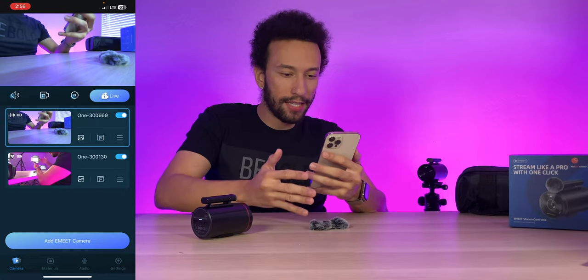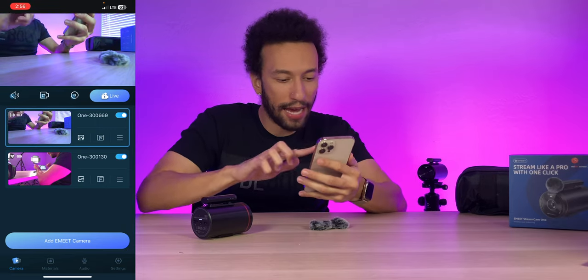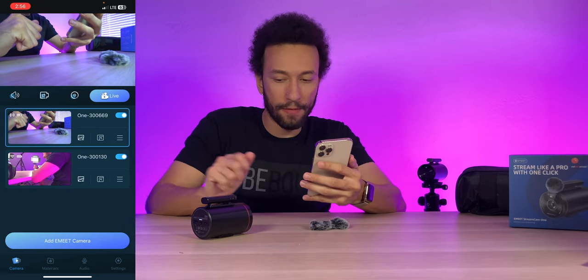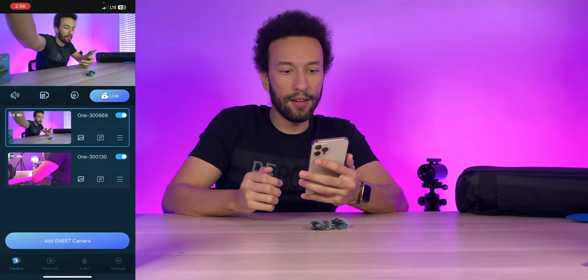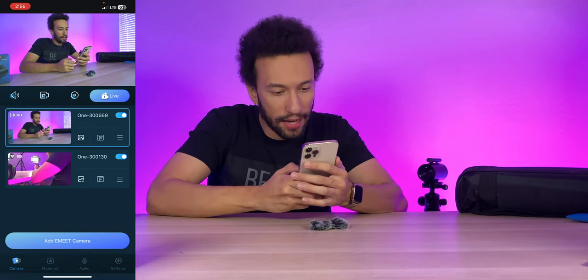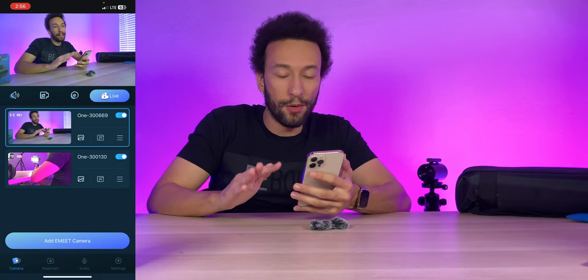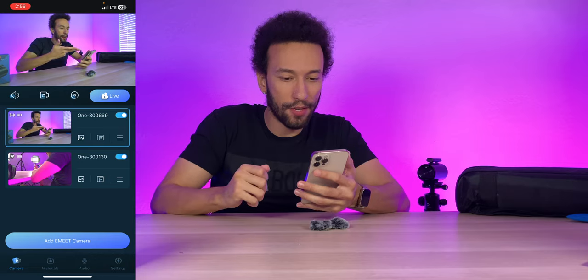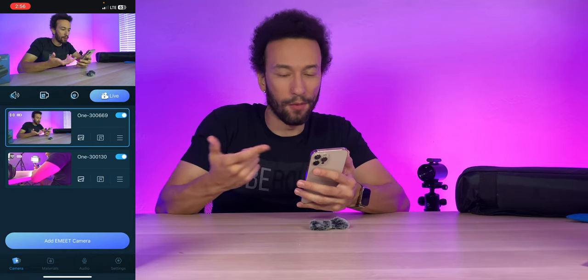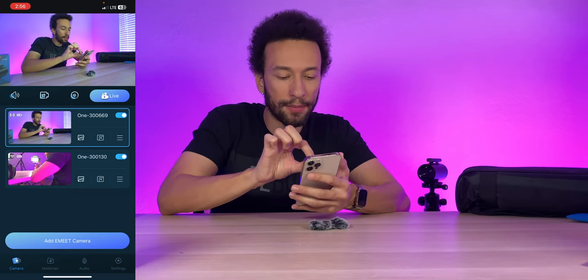There is a bit of latency on the preview — I'm noticing that. But we can see both cameras already, and the quality looks pretty good so far. Propping the camera up so it can see me. Inside the app we have a few different options. There is about a two-second delay on the connection, making it a bit hard to watch myself talk in real time.